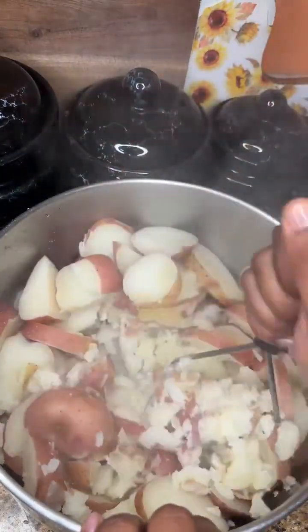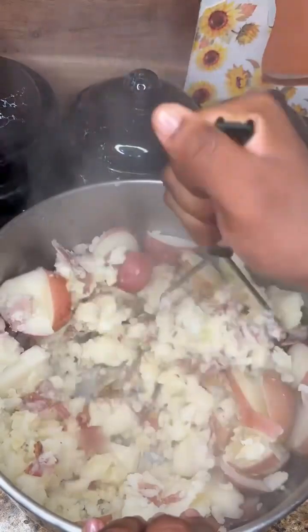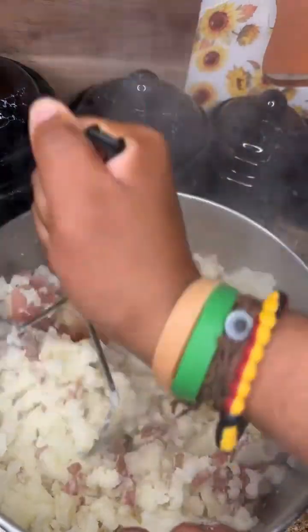When I say my hand was hurting — I have little hands. Mashing up all these potatoes that I didn't even really need because I got so much left over. I boiled a whole bag. I don't know why I did that, but I got some left over. My hand was hurting, oh my God.